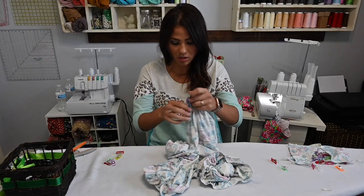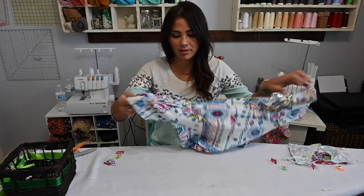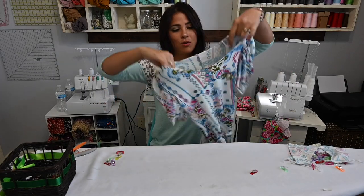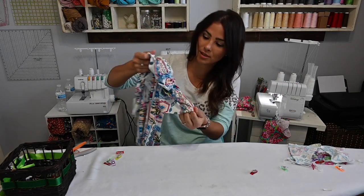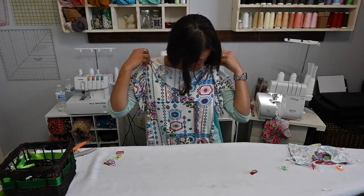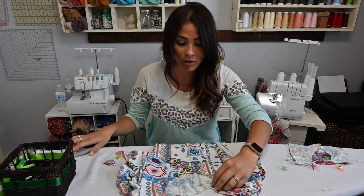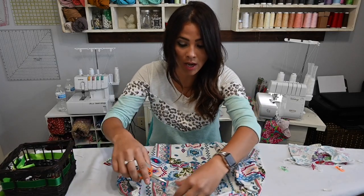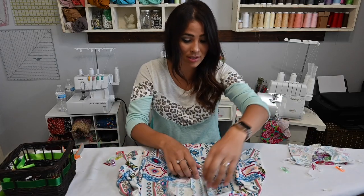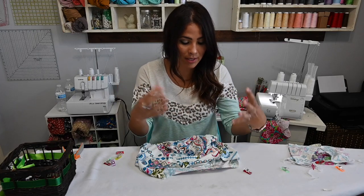Our sleeves are on — we can turn that right side out now. How gorgeous are these sleeves? Look at that! I can't wait. This is going to be so gorgeous. Now we're going to go ahead and attach our neck band and our arm bands, and they'll both be attached the same exact way, except the arm band is smaller than the neck band.